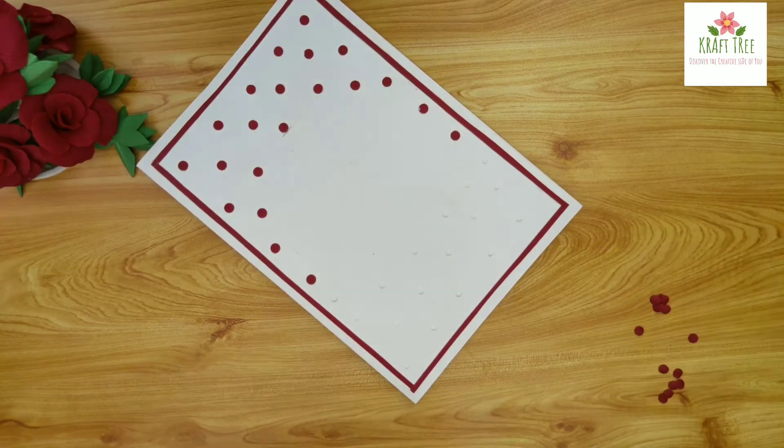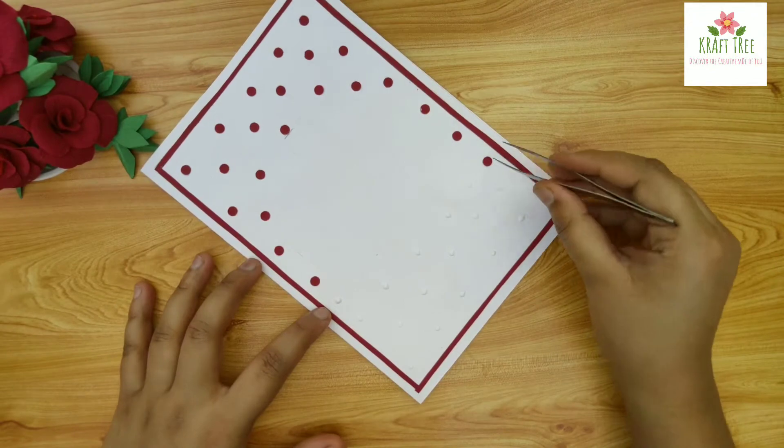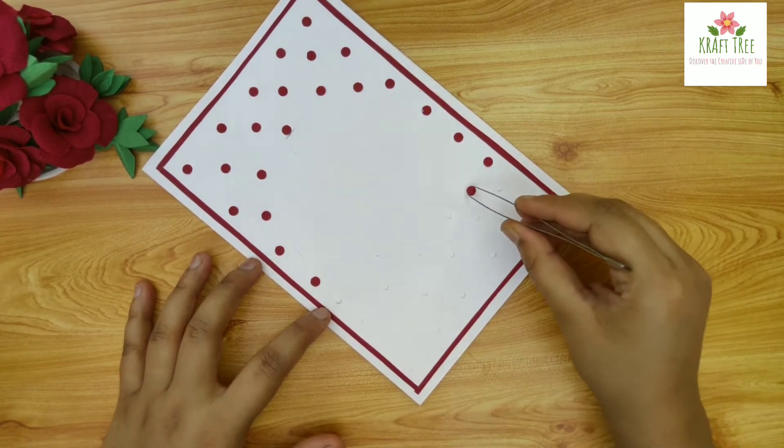This card is relatively simple and it takes about 30 minutes to complete the whole thing.